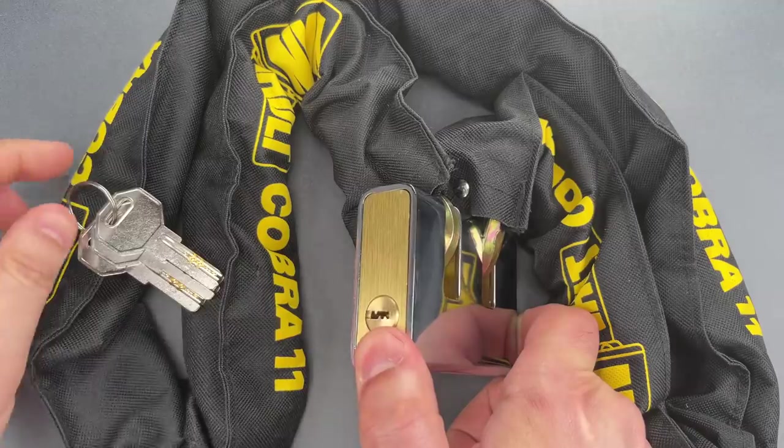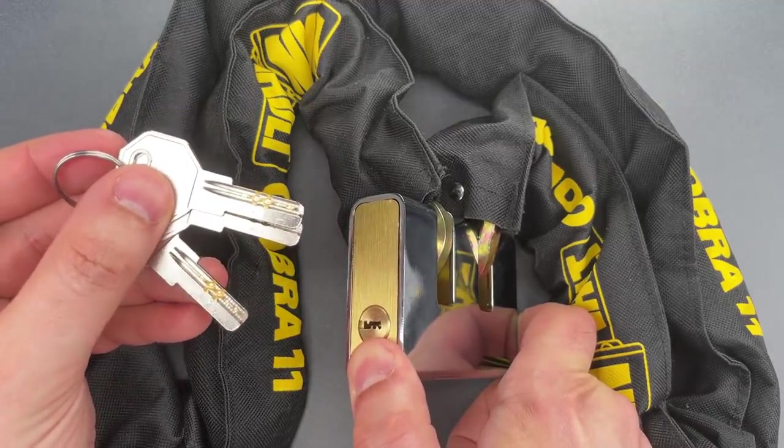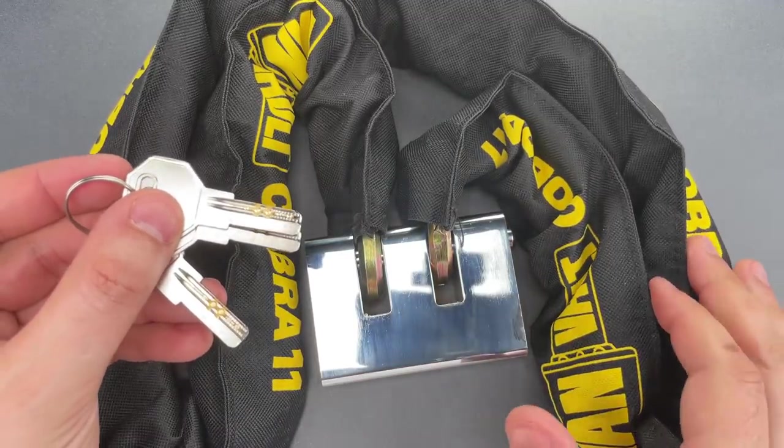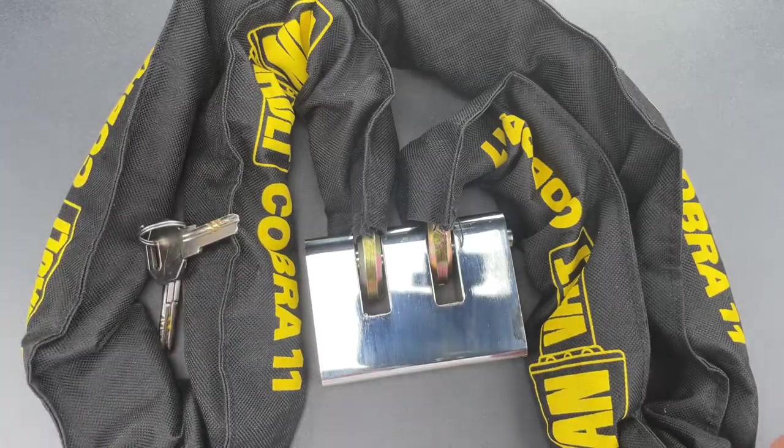That cylinder is a 5-pin dimple design that seems to have fairly poor tolerances. In fact, because of those poor tolerances, I found this to be very susceptible to raking. So let's give that a try now.